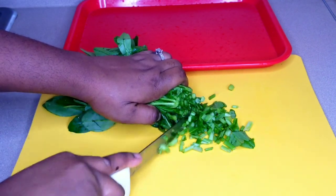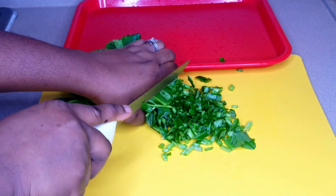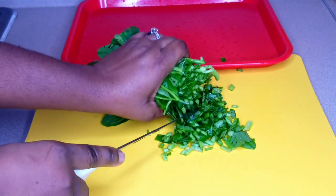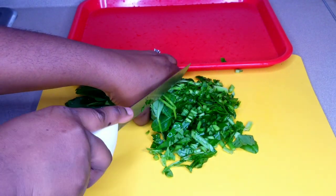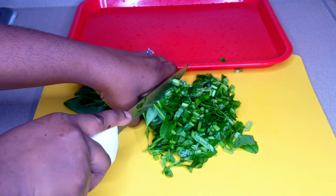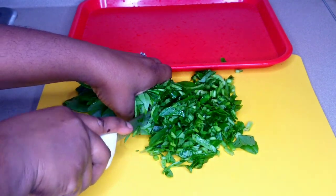I'm going to cut the water leaf — cutting it is totally optional. If you don't want to cut it, you can leave it as is, because water leaf doesn't have much strength and wilts easily. I'll keep cutting until I exhaust all the water leaf. If you also want to know how to preserve your water leaf, I have a video on that on my channel.